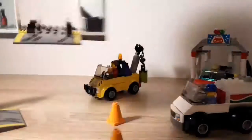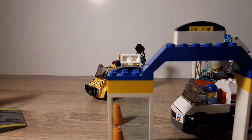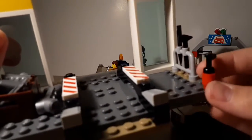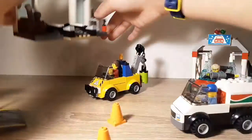And then over here we have the repair shop. There's a couple loose pieces. And then if you go inside of it, here it is — tools, fire extinguisher, pieces. This piece goes in here. Put that back over there.